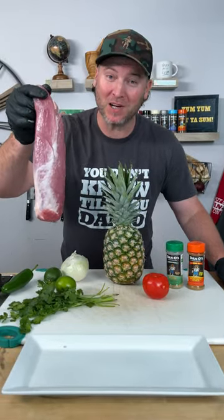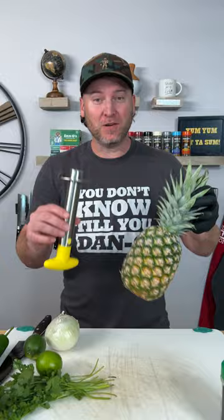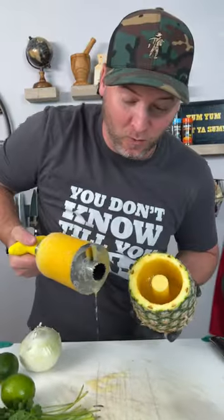Quick and easy pork tenderloin tacos with a pineapple salsa made right in your kitchen. Check it out. First thing we do is make our pineapple salsa. Let's see if this thing works as easy as they make it look — and that's a good pineapple.